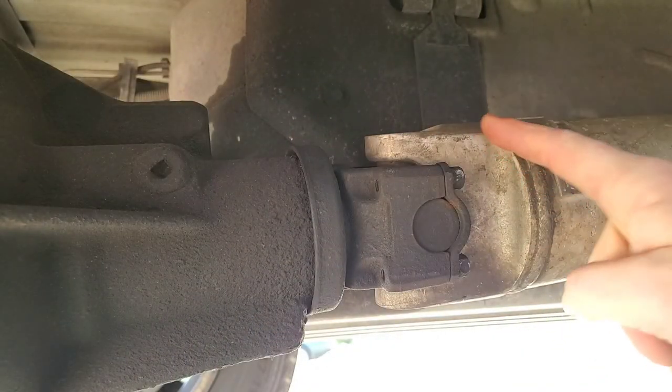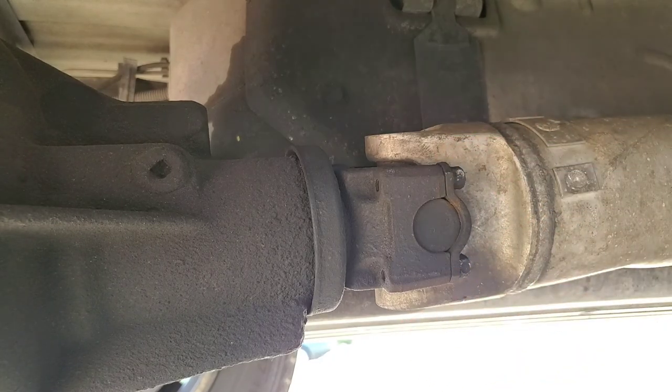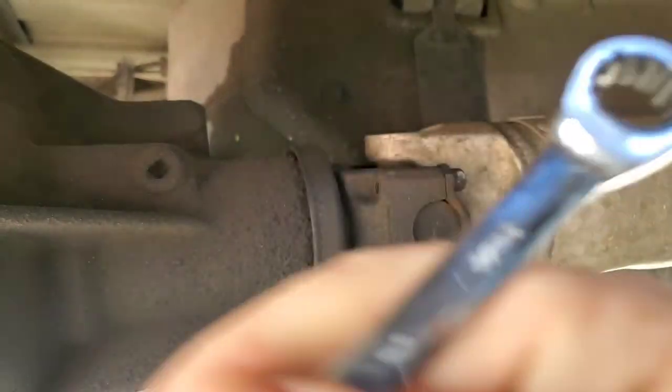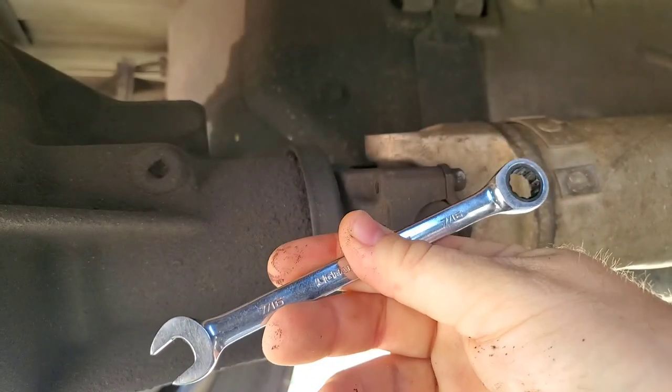Now that we've got all the weight off of the drive shaft, we're going to go ahead and remove these four bolts — there's two on this side, two on the other side — and take that U-joint out. I'm using a 7/16ths ratchet style box end wrench.